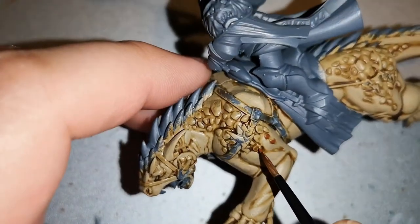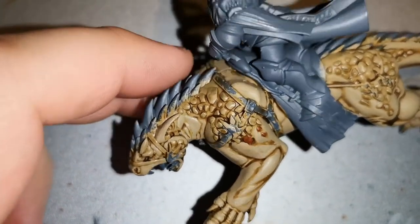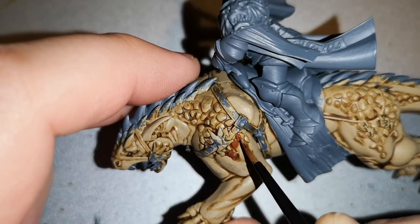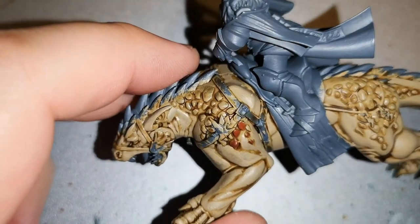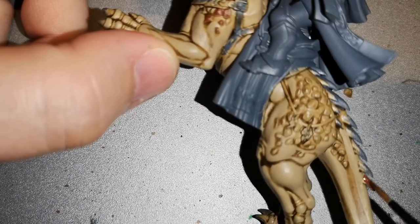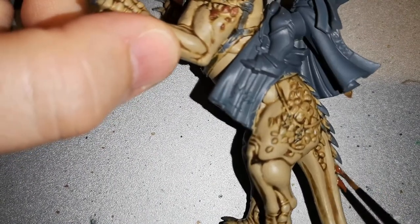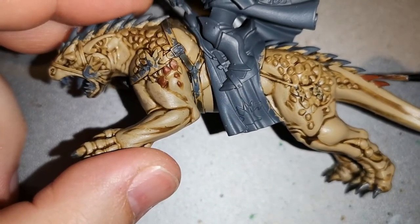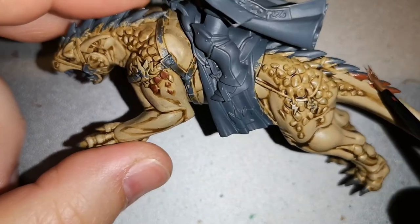For the scales on this second scheme, I've used Doom Ball Brown. I don't use it very often, but it stands out well with this colour scheme — it has that earthiness and lizard-like texture feel that works really well here.